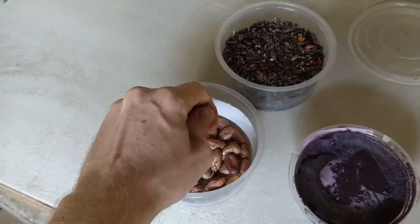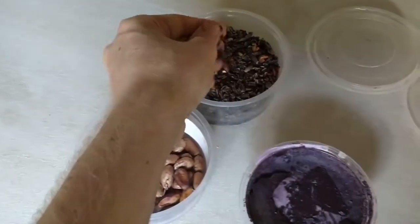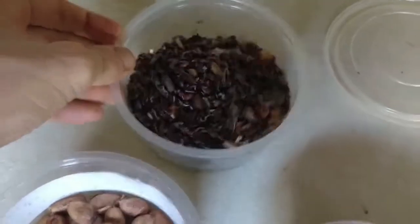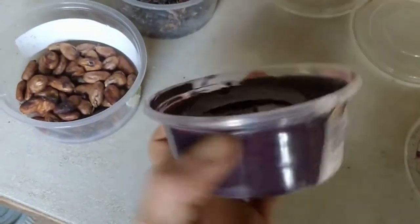These ones are like the harder ones to peel I think. And then they peel, and then this I throw out — but some people use it to make tea. And then these nibs I ground up and it became smooth, and now it's solidified.